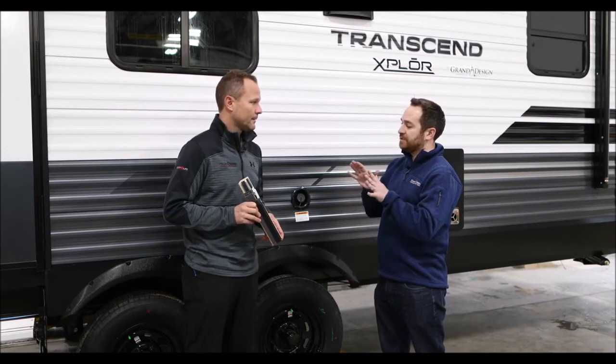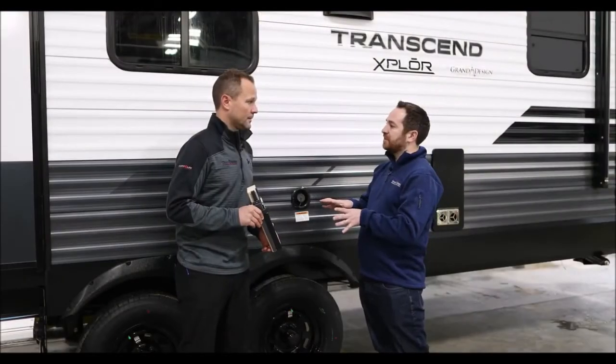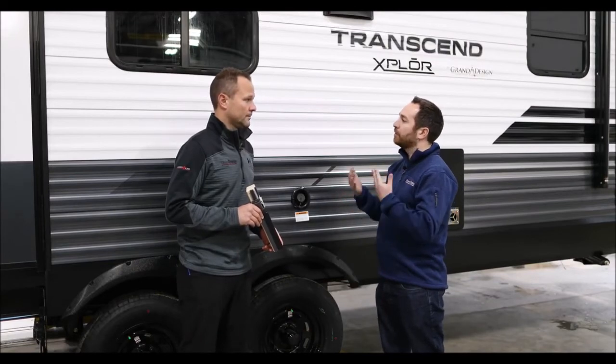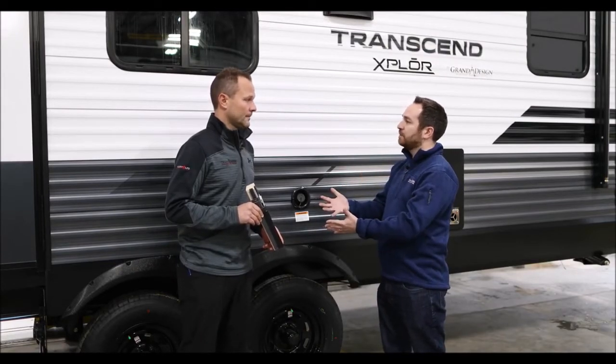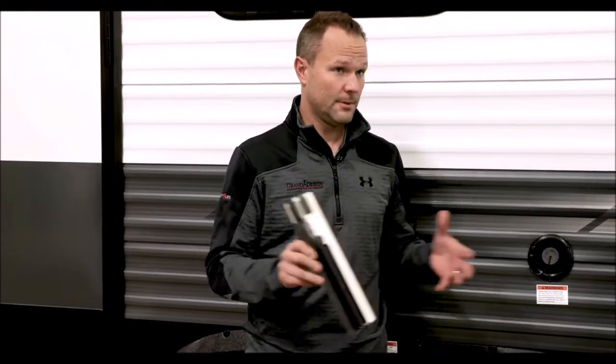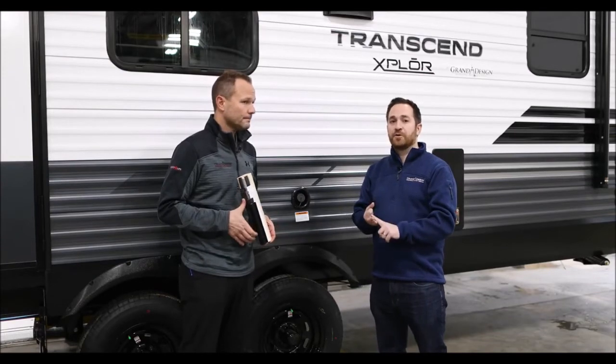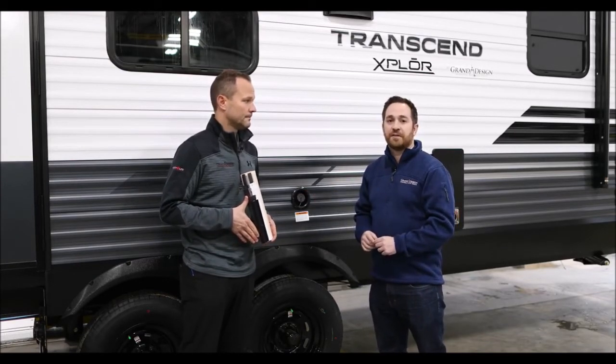Where on the RV do we see the quad seal on the Transcend and the Explorer? We'll see it at the sidewall to the floor, sidewall to the back wall, sidewall to the front wall, and sidewall to the roof. Overall, going with four seals is part of the mission here at Grand Design to go that extra mile. We have a three-year structural warranty that we want to stand behind, and this will give you a much longer lasting unit with seals you don't have to reapply or check up on all the time — because it is a maintenance-free seal. No maintenance, long-lasting, superior seal — it's the quad seal on the Transcend and the Explorer.